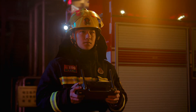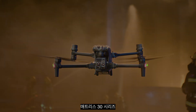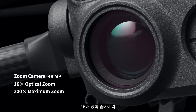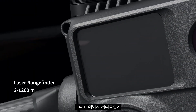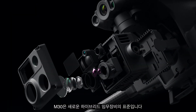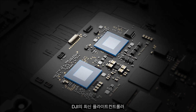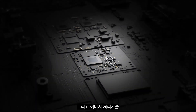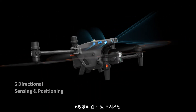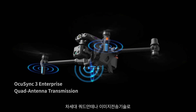Meet the new generation of enterprise drones: the Matrice 30 series. Featuring a 16x optical zoom camera, thermal camera, wide camera, and a laser rangefinder. The M30 is a new standard for hybrid payloads, powered by DJI's latest flight controllers, image transmission, and image processing technology for next-level performance.